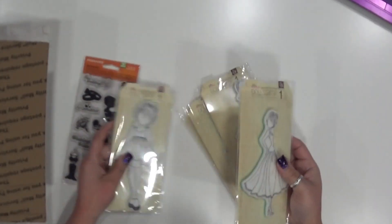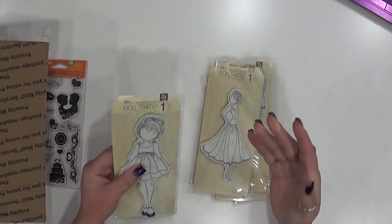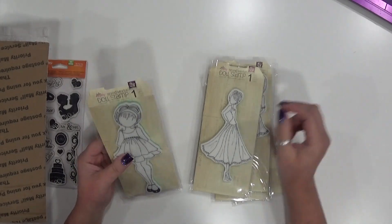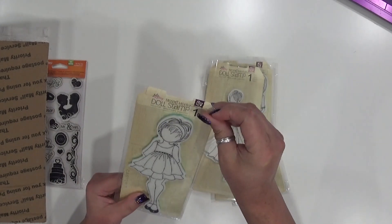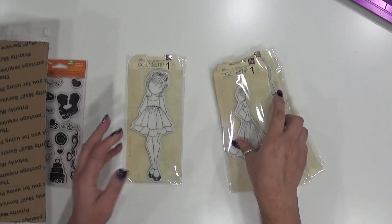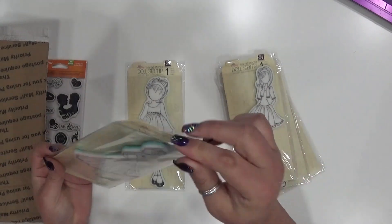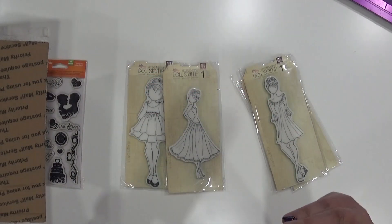I'll let you know which ones have been gently used. None of the Prima doll stamps have ever been used. The reason they are open and have a little tape on the back is because I at one time thought it'd be a great idea to store my stamps in binders. I cut the top off the packaging so I could easily grab them, but I've never used these — they're brand new, the original first set from Julie Nutting.